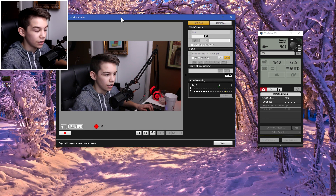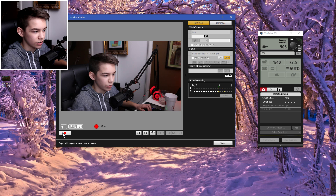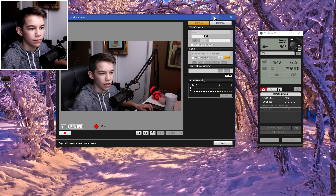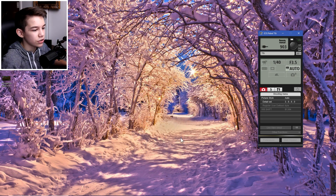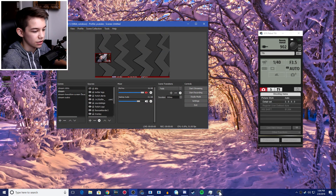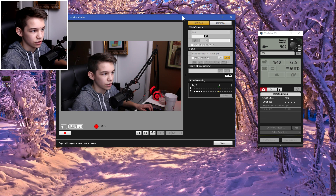If you only want to use this for recording, just click the record button, it starts recording, and when you click done it asks where to save the file. But to use this as a webcam for livestreaming, it's a little more complicated — I'll show you.